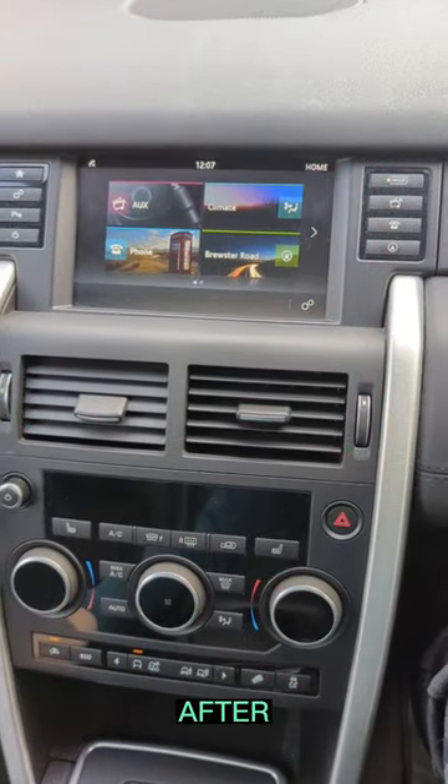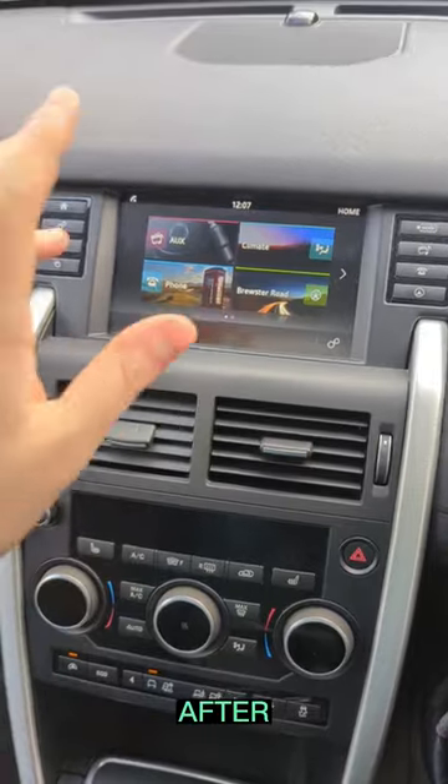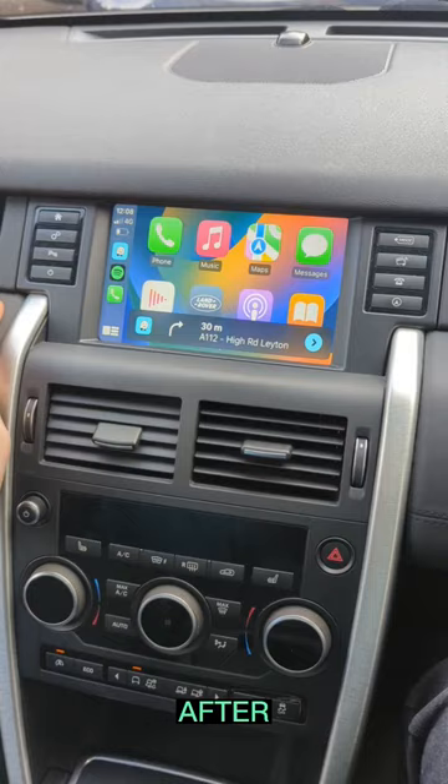So now after installing the CarPlay interface on the original screen, everything remains the same, but if you press the home button, it will switch over to the CarPlay interface.